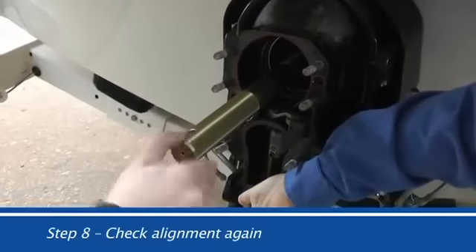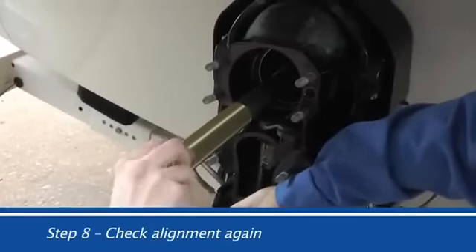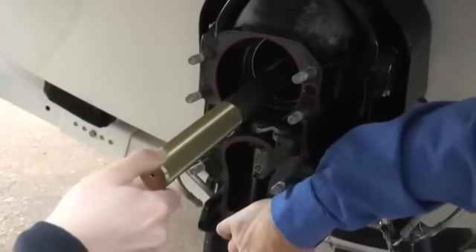Step 8: Check engine alignment. Install the engine alignment tool again, making sure the alignment is correct. You should be able to turn the tool with two fingers when properly aligned.